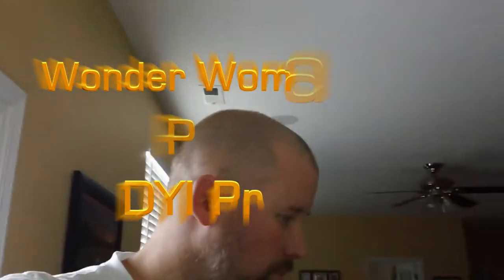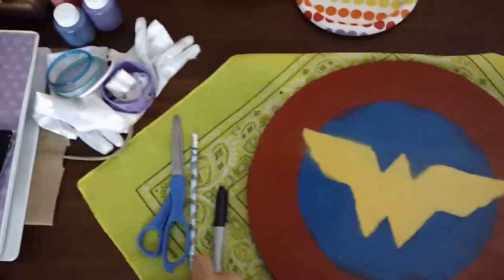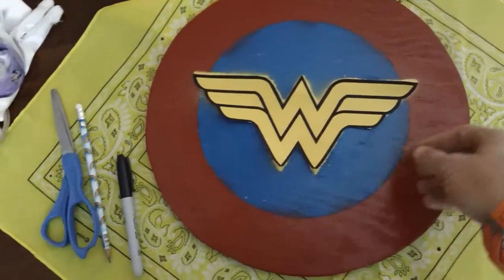Hey, what's up everybody. So last night I decided to do a little bit of work before I went to bed — found a good Wonder Woman thing to cut out on the internet, made the stencil out of some thin cardboard, and proceeded to tape it to the shield. I'll show you what we did, and then we'll try to turn it into that as much as possible.